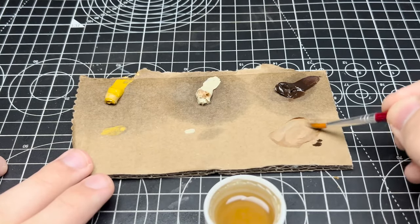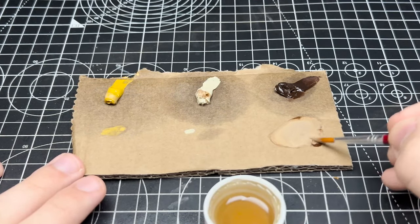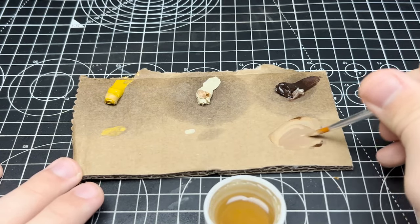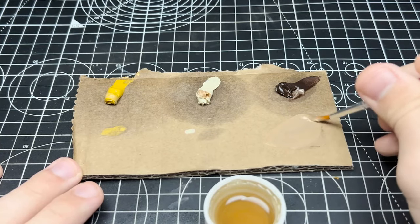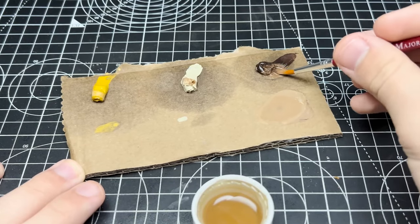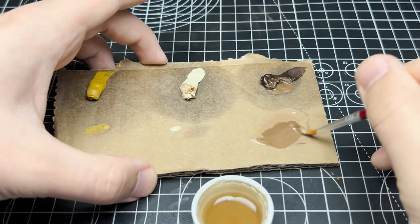Even though I post-shaded this model it's still a monotone one that has very little pop and visual interest, so I want to make it pop more. For this I'll be using basic artist oils which I drain the excess oil out of on a piece of cardboard. After the oils dry for about 24 hours I begin to mix them in a random order so they can be used as filters on the model. I also used some pre-mixed enamel filters but forgot to record that part.